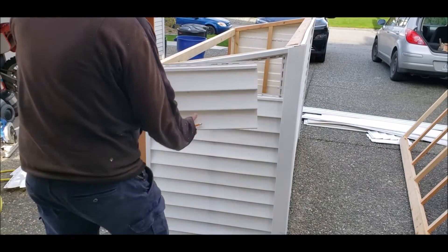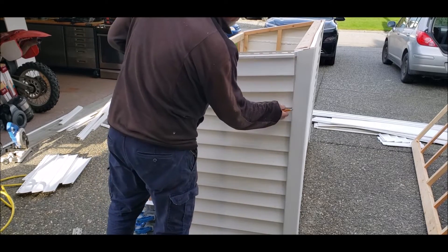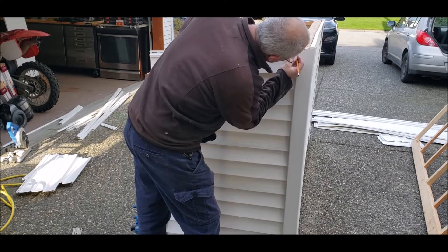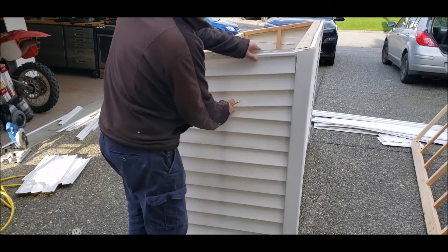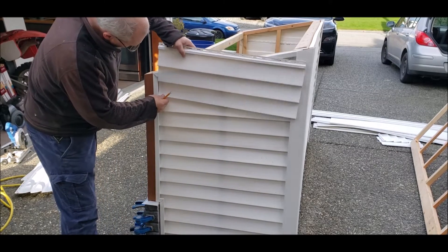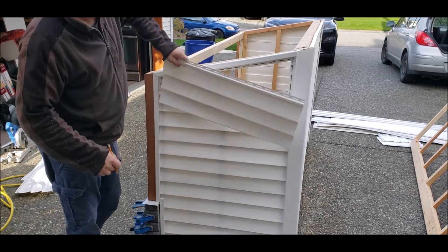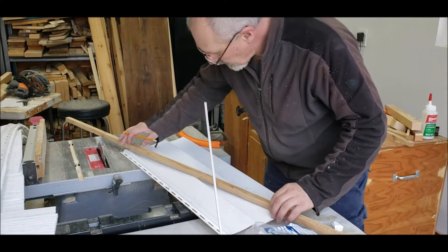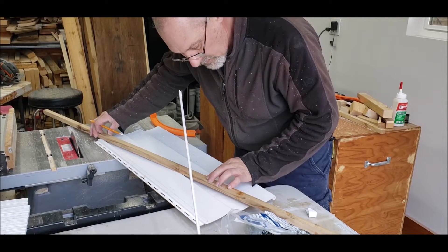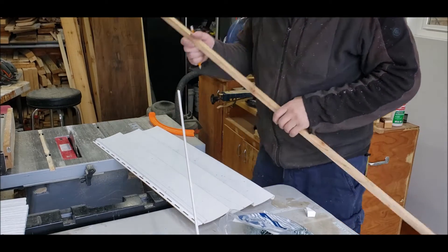Last piece. I cut this at 29 and a half. Now I'm going to slide it in under there and put a mark where I need to cut it off at the top, then do the same over on this side — halfway up inside. Now I'll just draw a line through those two points.